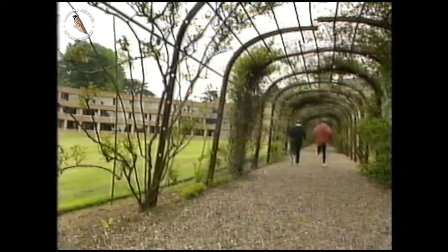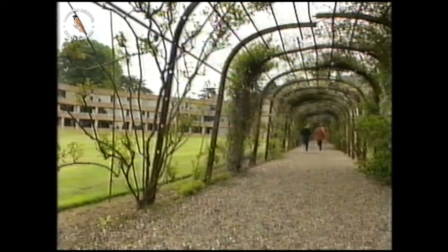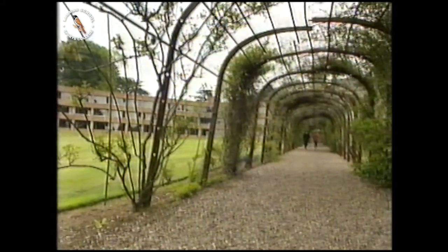What Vicky doesn't know is that she's got to get fit and take part in a tough sports competition in the Canary Islands.